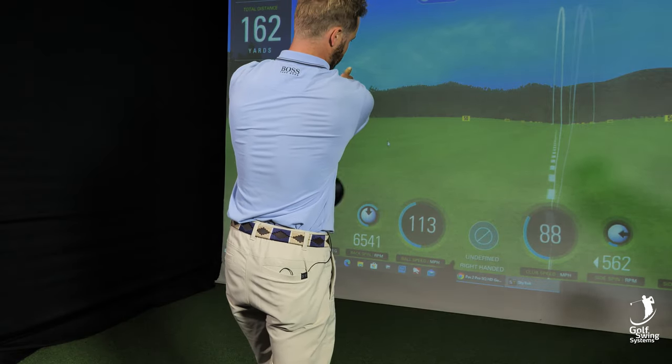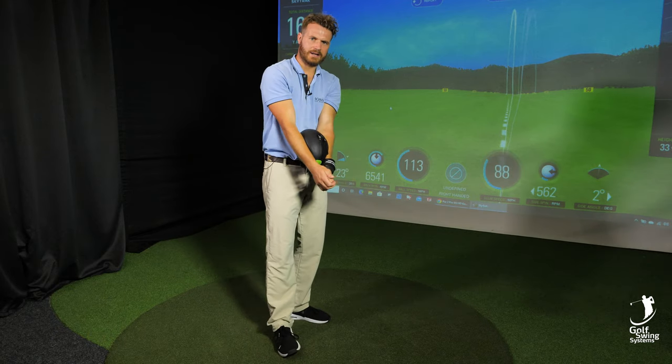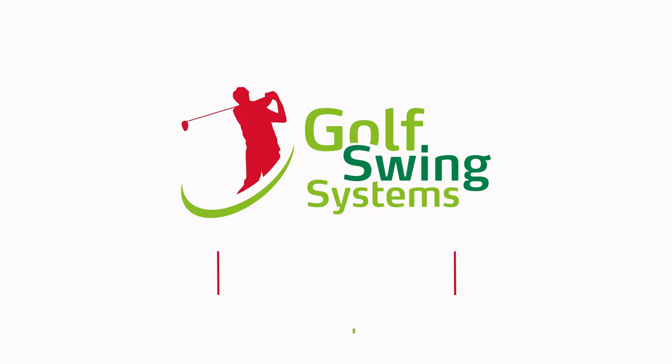If you want to let go, you can just let go at the end. This is a very, very good tool, very handy, and it's going to make you a lot better player. Thank you.